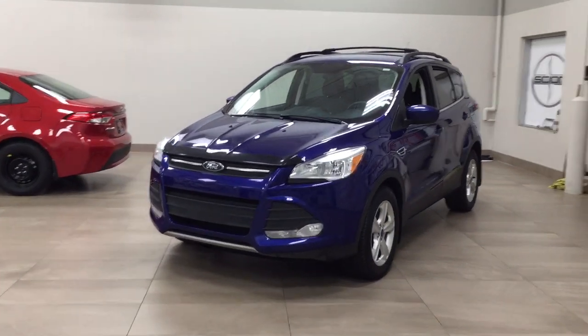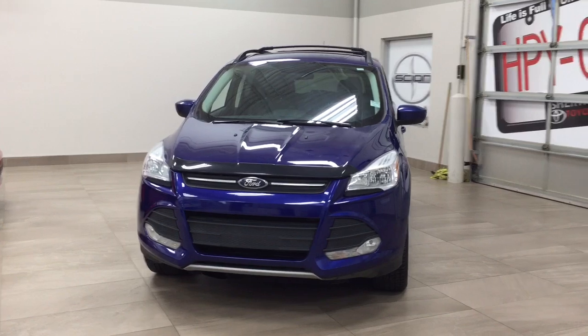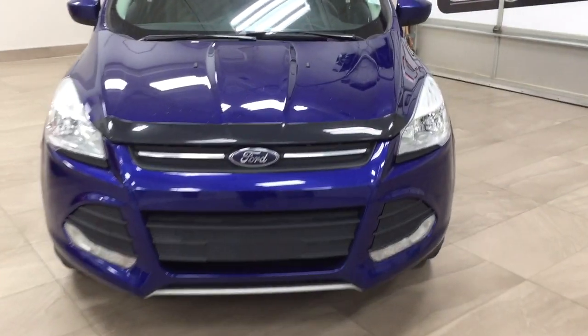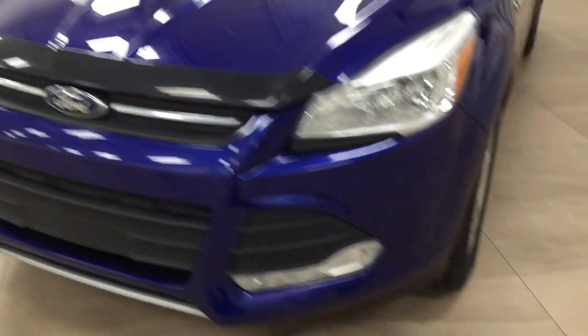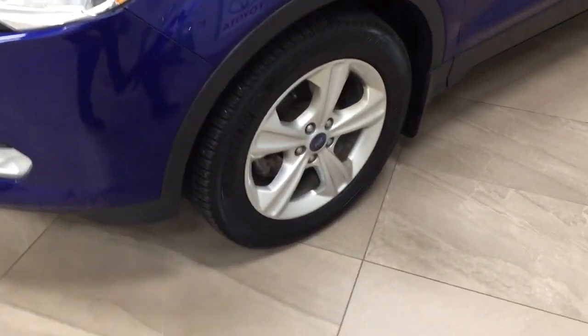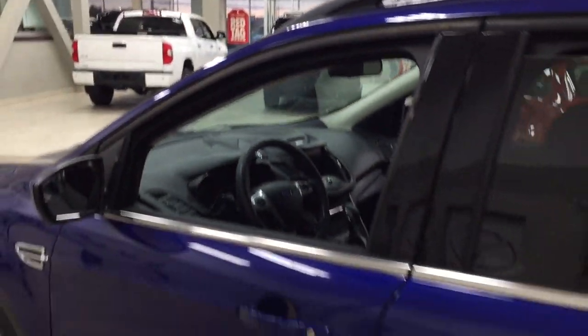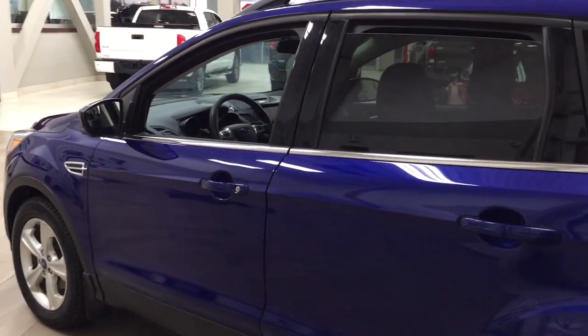A couple of the exterior features that you will see on this SE include its daytime running lights. You also have, if you take a closer look up top, your hood deflector, and over on the side, you have the 17-inch aluminum alloy wheels. You also have your foldable mirrors as well as your heated mirrors. Taking a look up top, you have your roof rack, and the color we're looking at today is blue.